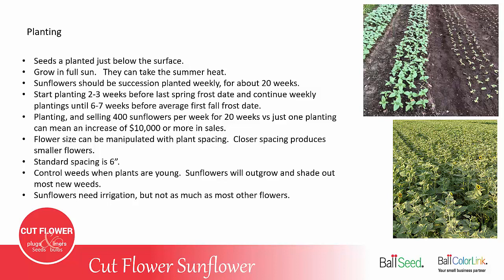You want to control the weeds when the plants are young. Sunflowers will then outgrow and shade out most of the new weeds. Sunflowers do need irrigation, but usually not as much as other flowers.